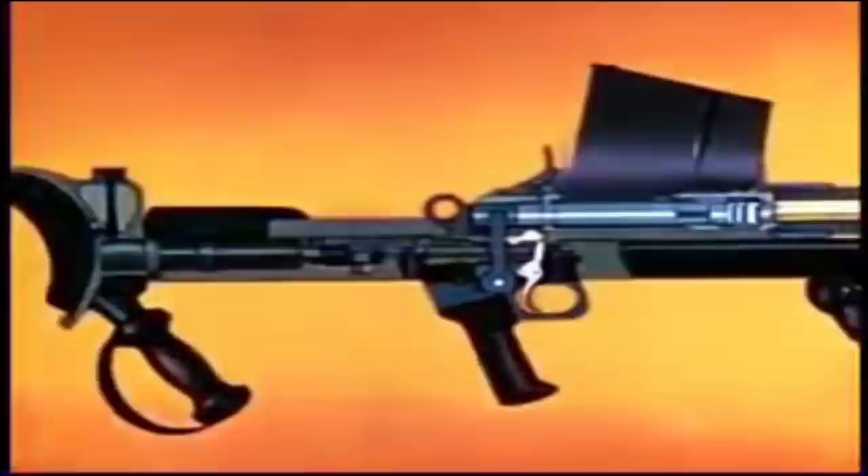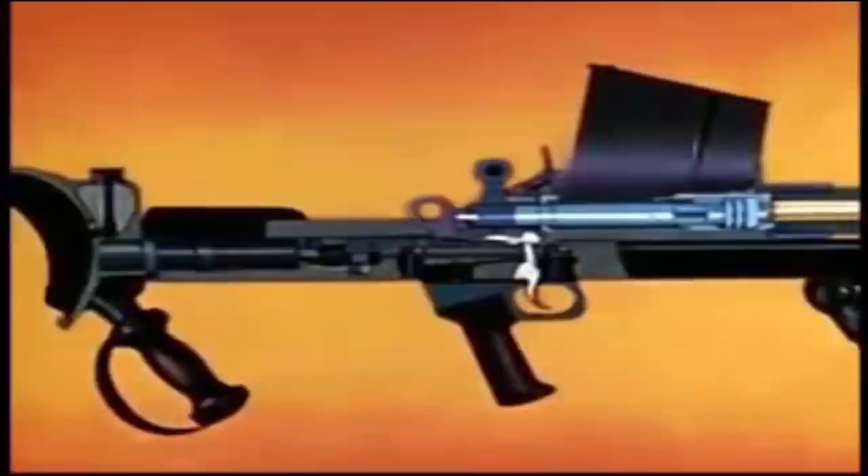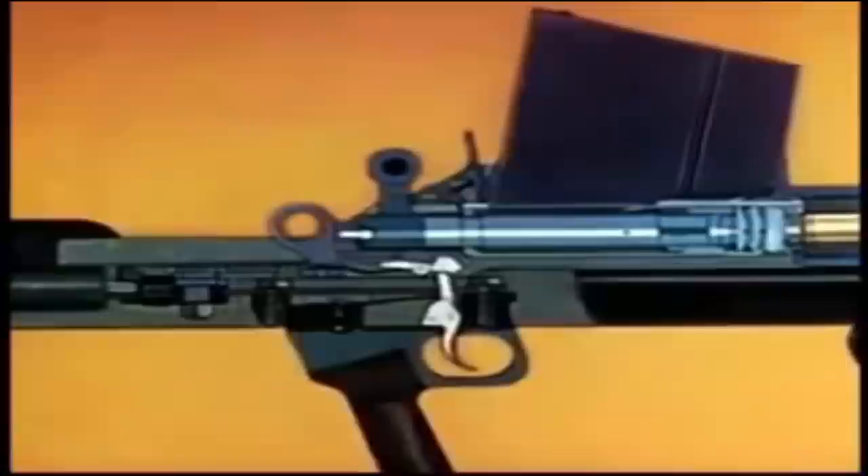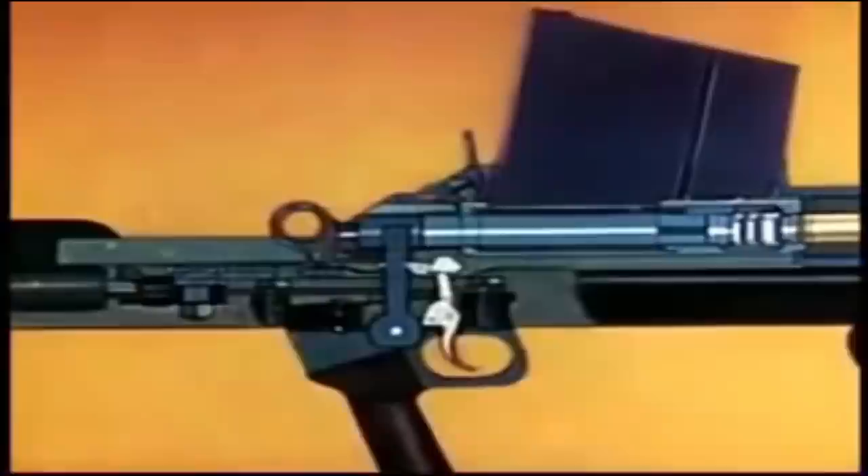Early testing began in early 1936 on the prototype. The original .50 BMG cartridge was described as having a disappointing armor-piercing performance. This led Captain Boys to redesign the cartridge, increasing the projectile to .55 caliber and placing it in an enlarged .50 BMG case. This increased its penetration performance to 23.2mm of armor at 100 yards, greatly surpassing the initial requirement.